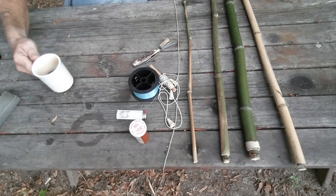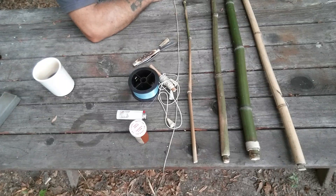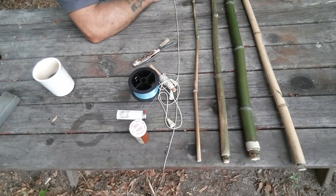Hey everybody. I wanted to show you my two and three piece cane pole I built. I want to express to you, this was a fun build and anybody can do it. As long as there's a cane break in your area, you can build a two or a three piece cane pole.